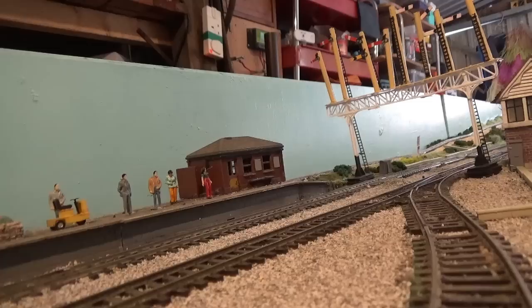Now we come to the loaded test run for the North British warship. I've got it pulling a rake of BR Blue and Grey coaches which actually do suit the locomotive very well, especially being in BR Blue. There are seven coaches here and as you can see she can manage them with no problems whatsoever.